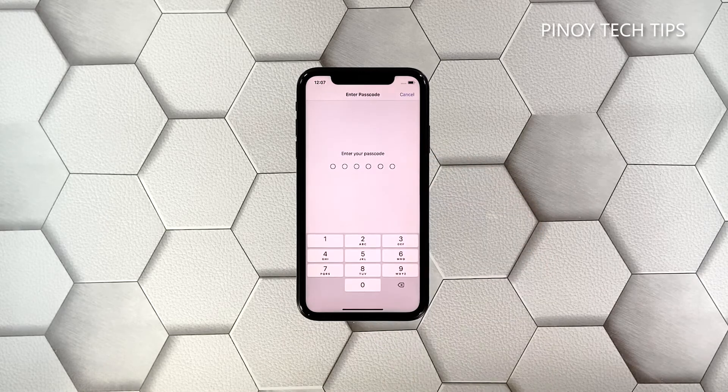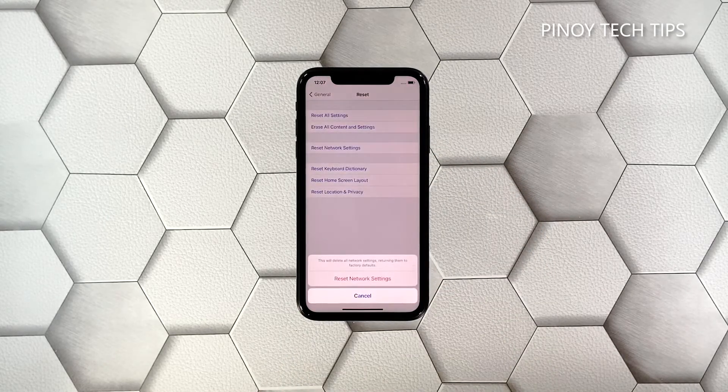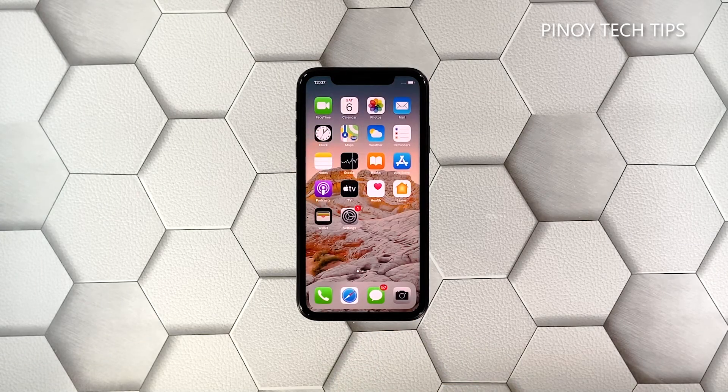Touch Reset Network Settings. If prompted, enter your security passcode, then tap Reset Network Settings at the bottom of the screen. After the network settings reset, let your iPhone reconnect to the network and see if it works this time.